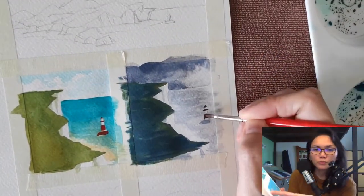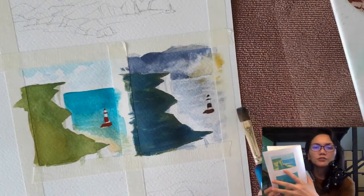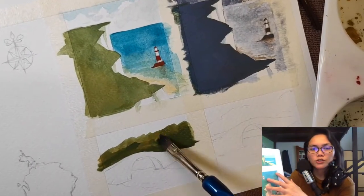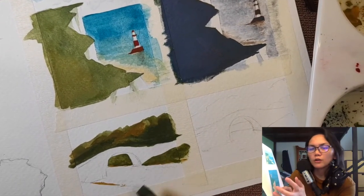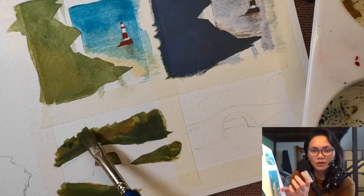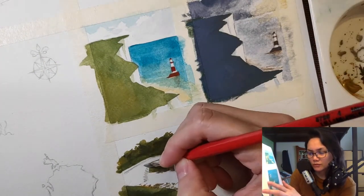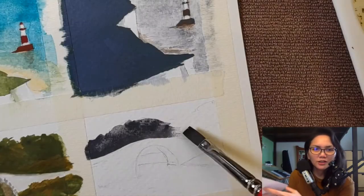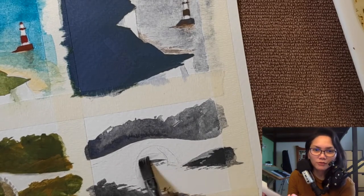Now bristle board can hold paint. It doesn't buckle so much, especially since I'm just painting in small panels, and it doesn't bleed through from behind. But my problem with bristle board is when I lay in washes, it leaves visible brush strokes. It looks almost like a Van Gogh painting where you can tell what type or size of brush I'm using, which isn't that bad if that's the look you're after — but that's not the look I'm after. So I realized this paper is not right for me, not for this project.